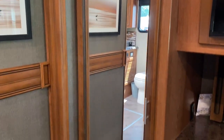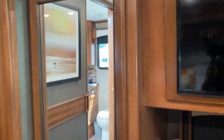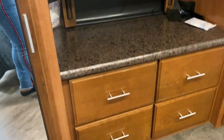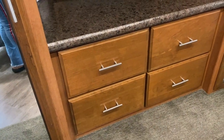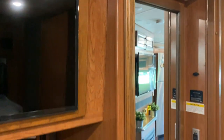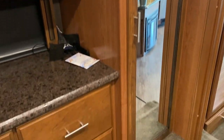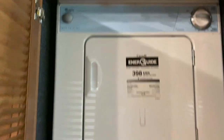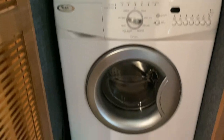On the other side of the bed is where we keep our clothes. We have his and her full-size storage closets, storage drawers, and a television. And I almost forgot — in this closet we have our stackable Whirlpool washer and dryer.